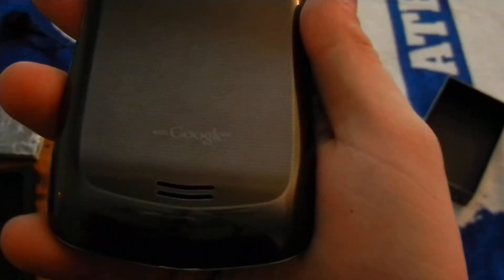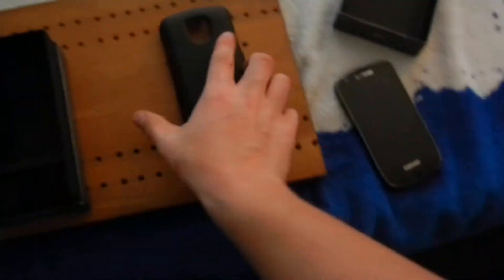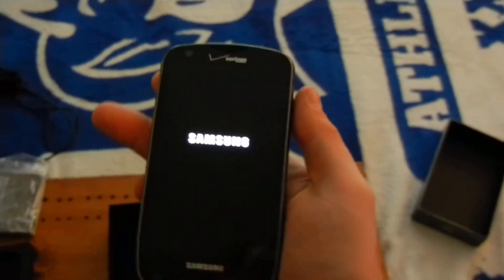And nothing on the bottom but your microphone, and you got your speaker on the back. It's actually very... oh, it's already got fingerprints on it — I didn't mean to do that. But as you can see, I do have a case — a body glove case for my phone. I'll put that on in a second. Let me go ahead and turn the phone on and show you guys the startup screen for the Droid Charge.